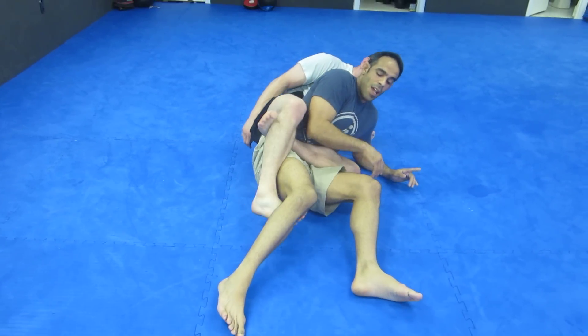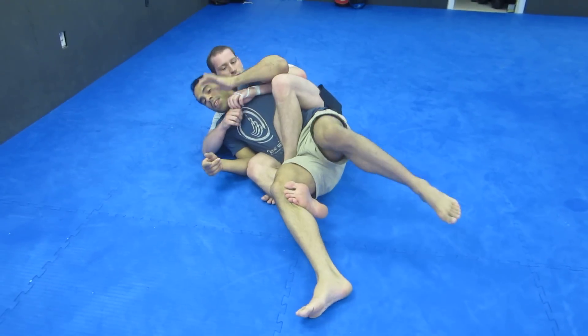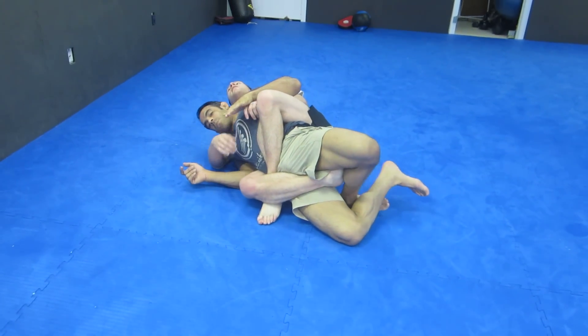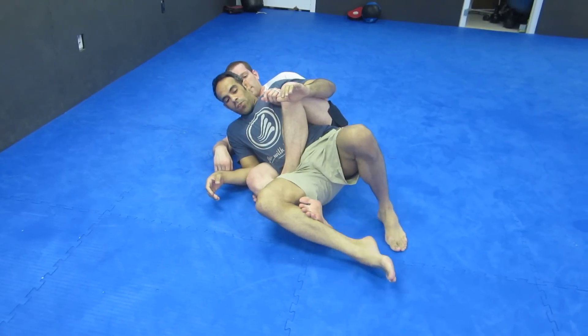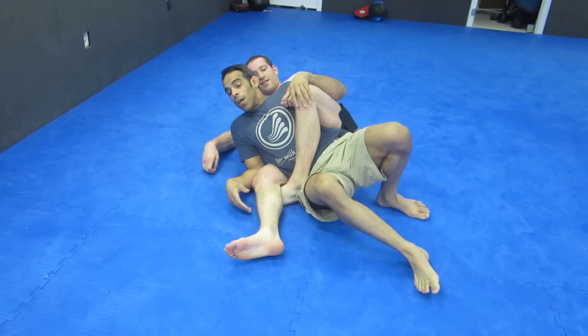If we go to the other side and it's underneath — here, here, here. Just like that. Or, come back. If I can't do it, I can also grab like this, try to get a figure four, or keep it locked in.